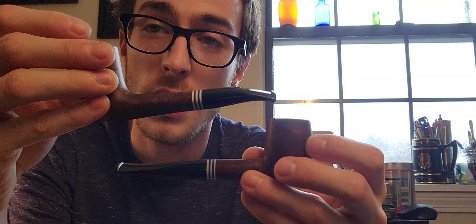The French pipe — great pipes, would recommend. Hope this video was helpful for you guys. It's a nice little short video. Smoke a pipe, have a good one, till next time.